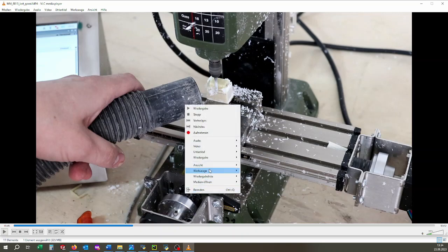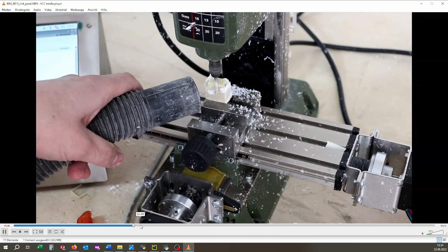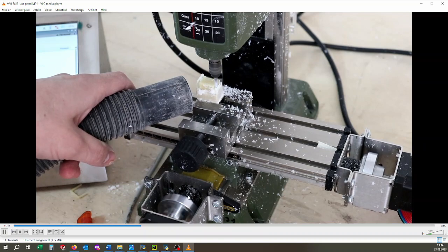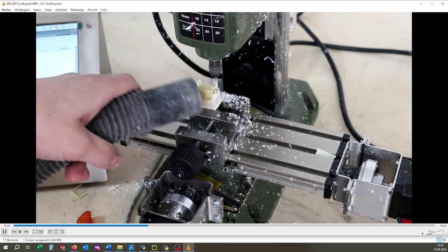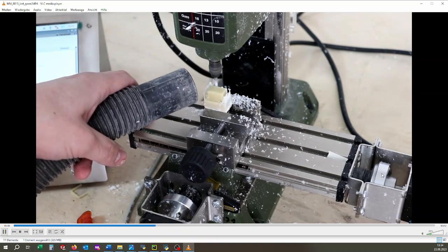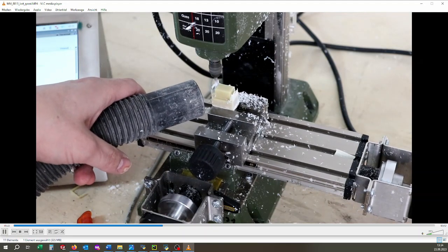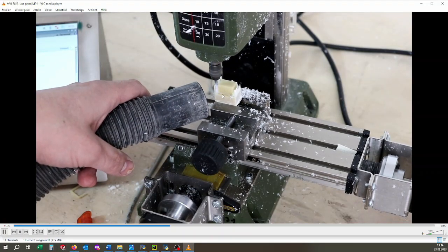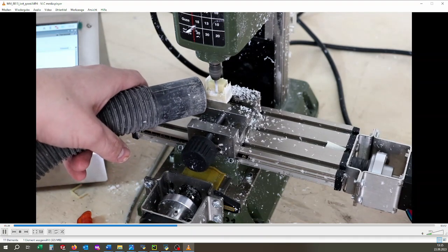Let's take a look at it again, maybe in slow-mo. Now we are moving in X, and then X compensation. Then movement in Y, then Y compensation and the X movement. Then again X movement, then the circle and then the X compensation. It's a little bit hard to see because these are arcs at the end, but you get the idea I guess.